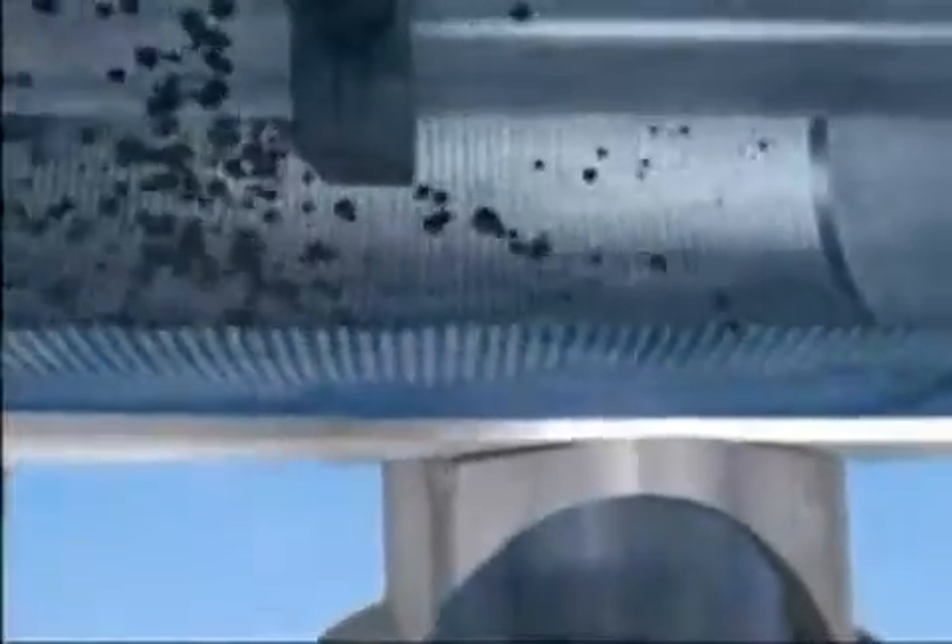Water passes through the fine screen and clean water exits through the outlet of the filter, leaving dirt particulates trapped on the inside of the screen. The trapped dirt particulates accumulated on the inside of the fine screen causes a dirt cake effect.